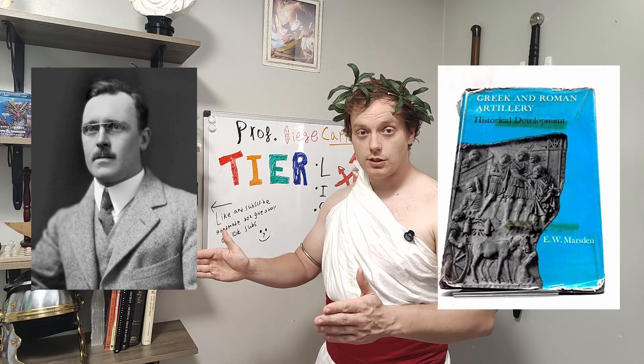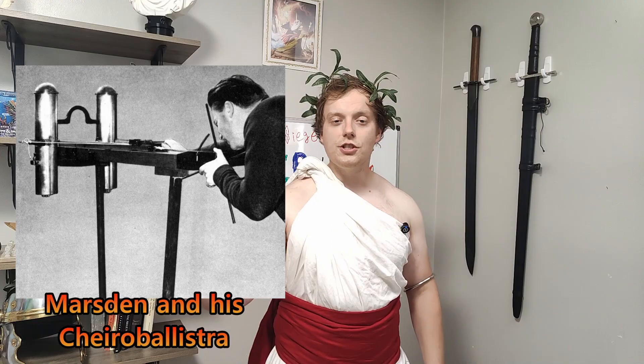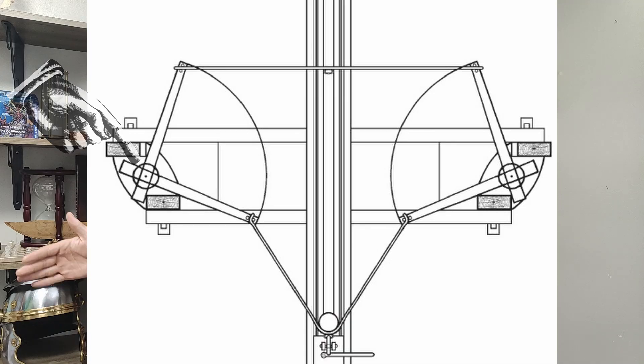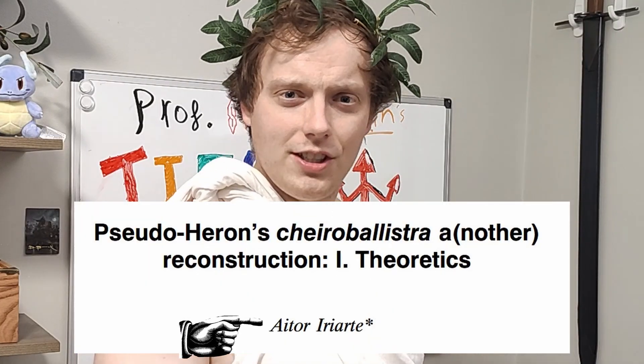This is a fascinating story. For decades, modern scholars were trying to wrap their heads around the ancient sources, trying to get the same performance out of a modern recreation of this weapon. The venerable E.W. Marston thought there was no way the small torsion springs given to us by the ancient sources could achieve the power this weapon supposedly had. This led them to arbitrarily enlarge the spring diameter, which had tons of downstream effects on the weapon's operation. Then in 2000, a researcher — I think it's Itor Ira Arti — had a crazy idea: what if we just followed the ancient sources to a T? And he reconstructed the weapon accordingly.